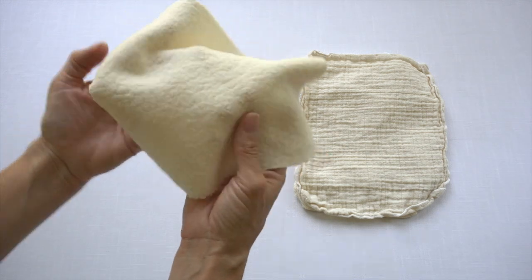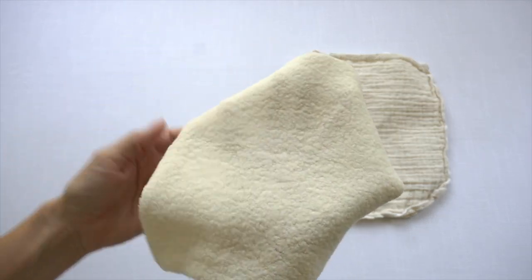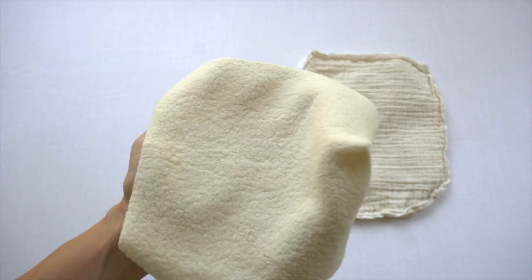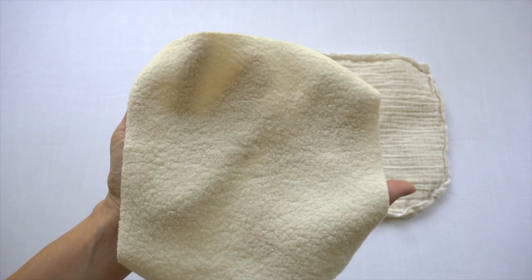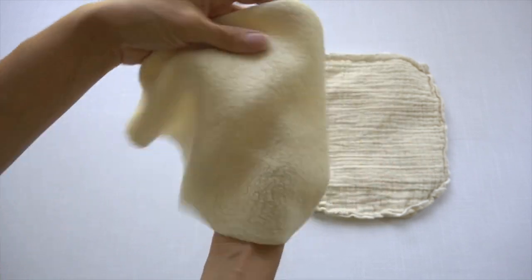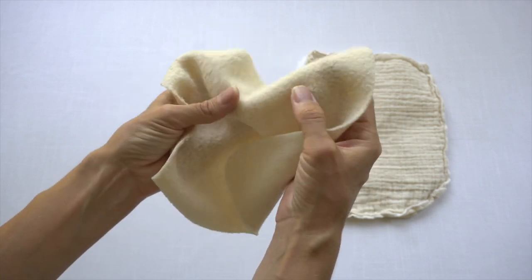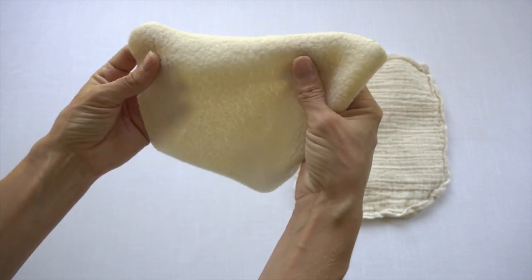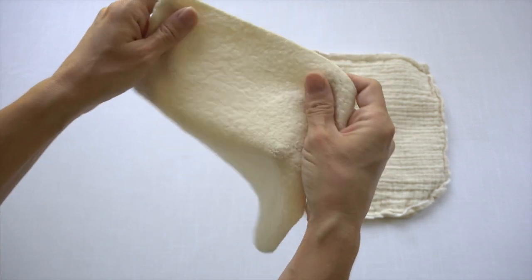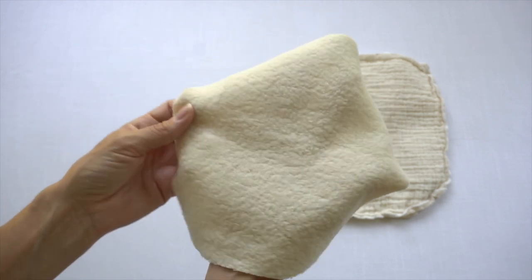This one here is organic cotton sherpa and this is something I purchased from Wazoodle, which is an online store where you can buy fabric for making your own cloth diapers. These wipes come pre-cut already in an 8 inch by 8 inch square and then all you need to do is just stitch the edges — I'm planning to serge around this to finish these wipes off. Super soft, nice organic cotton sherpa.